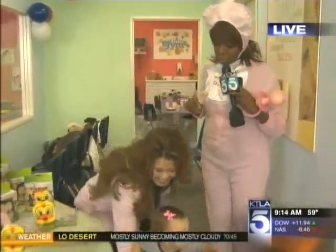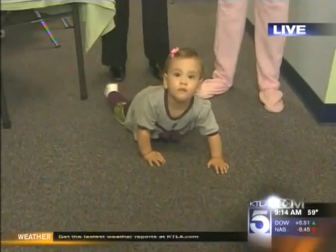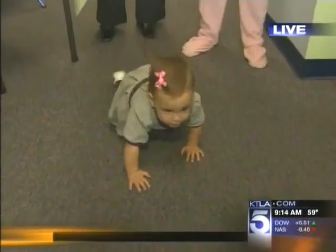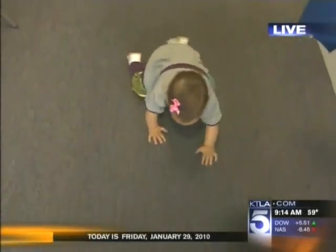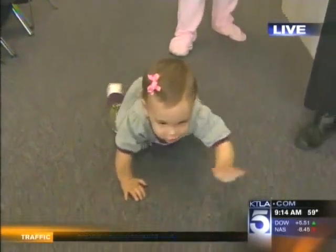Baby wants the microphone — future reporter — or does she want my binky? And they make a noise. The goal is to let mommy know where the baby is. It helps track them, but also it stimulates them while they're crawling. And while we're on the subject of toys for kids...